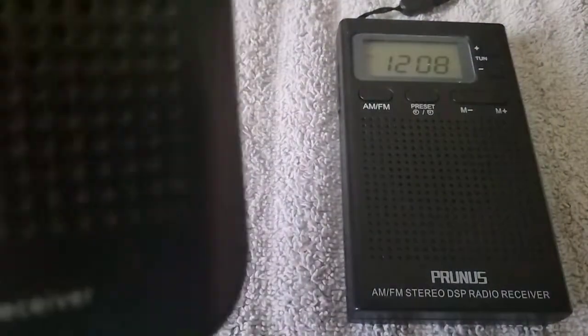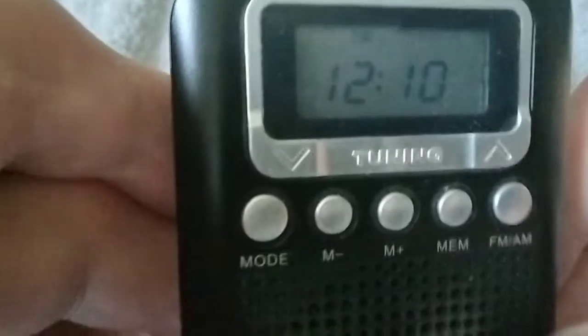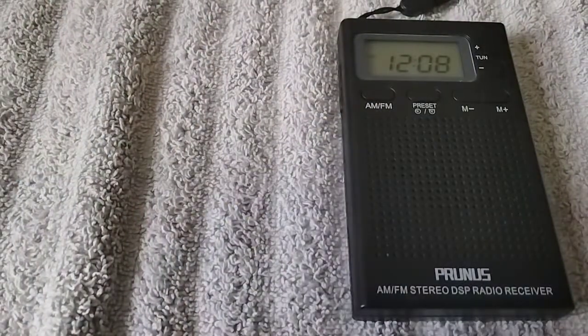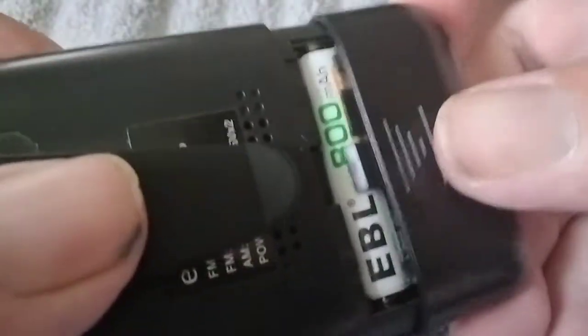Let's start out with the E-Bright radio. You have your display screen, tuning up and down, your mode, your memories, FM-AM, on and off on the top, headphone jack. And then you have an antenna here that's quite short — probably no more than 8 inches. On the back you have a belt clip, and then there's the battery compartment. I've got two AAA batteries in there. Both radios take the same.